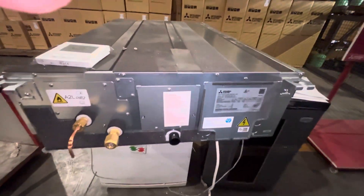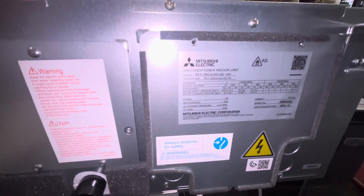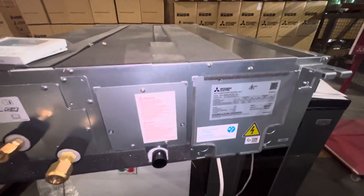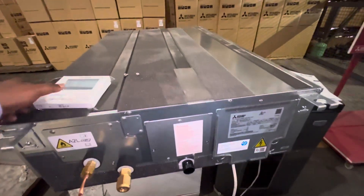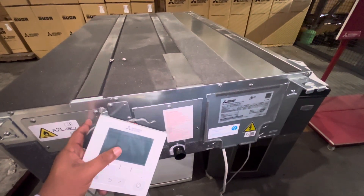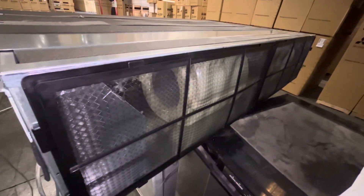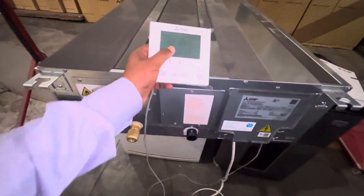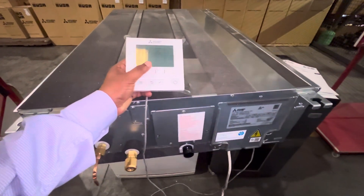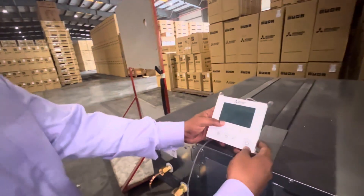This is a Mitsubishi PYZM24JAG R32 model, ducted type unit. Today I will explain how to change the thermostat sensor on this model, because by default from the factory it is set to use the return sensor — the return air sensor behind the filter. We can also activate the thermostat side sensor, and I will explain how to do that. First, you can see the unit is currently in the off position.